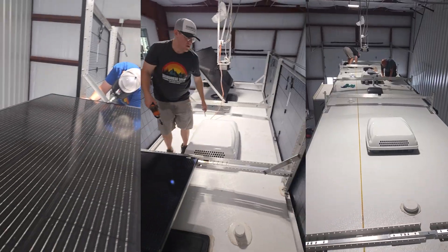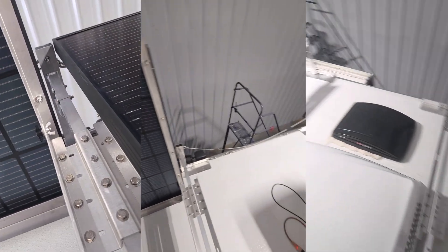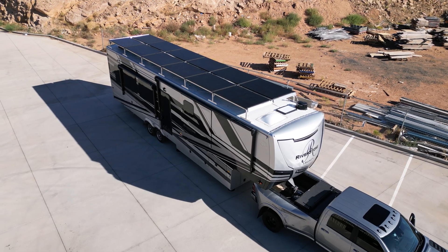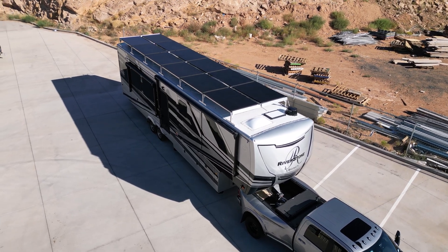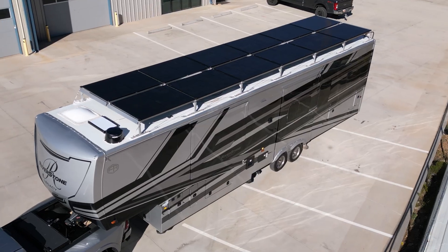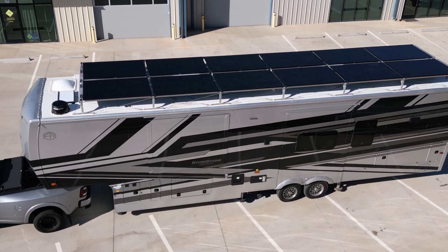Monument Solar has installers across the nation and is building their network, so if you're interested in being an installer be sure to reach out to them. They can work with a variety of RVs and are able to put incredible amounts of solar on it while making it tiltable. If you have an RV that you want to put solar on — enough to live with it — make sure to use the link down below to get discounts on this system.